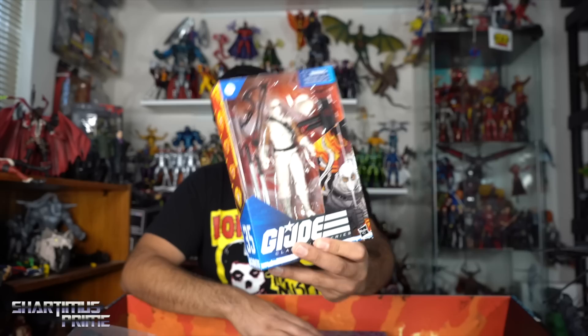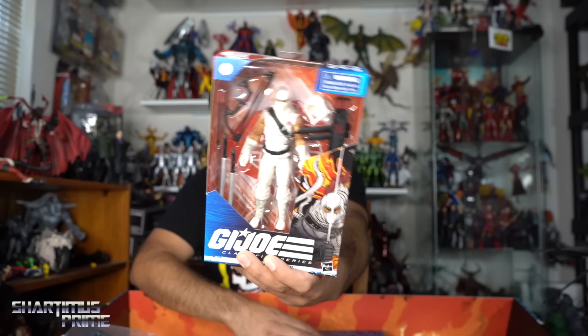Stay tuned on Patreon for more on that. And here we have a really good one — oh yes, we have Storm Shadow, which I have already reviewed. If you haven't seen that review, check it out. If you want to support this content and get a chance to get your hands on this figure at a great price, Patreon link is in the description below.